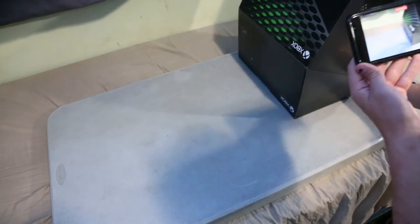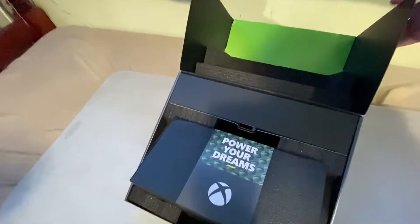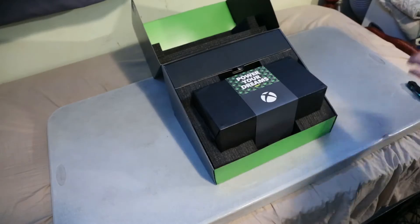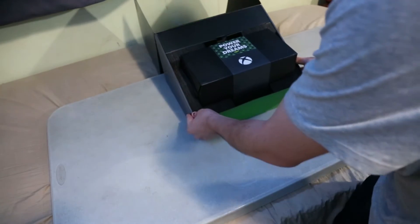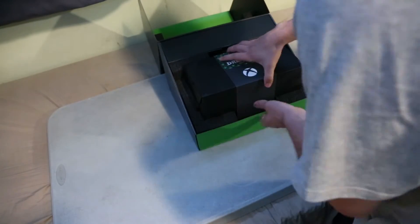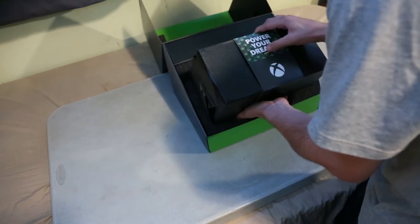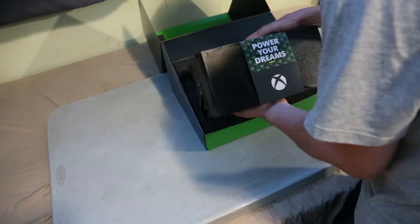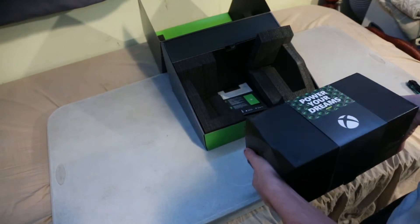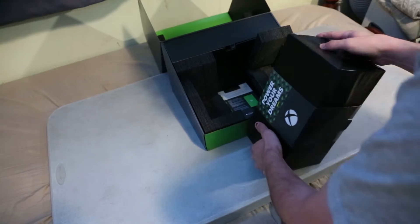Very beautifully packaged. Now this is the fun part — I'm going to switch the white on this, taking the Series X out. I have to be very careful with these things. Wow, this thing is heavy. I can't tell if it's as heavy as — no, yeah, this is definitely heavier than the One X. This thing has some weight to it. Okay, I can feel this is the bottom, so let's stand it up.